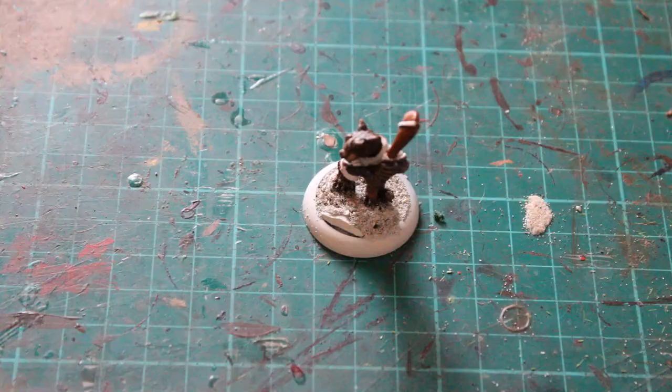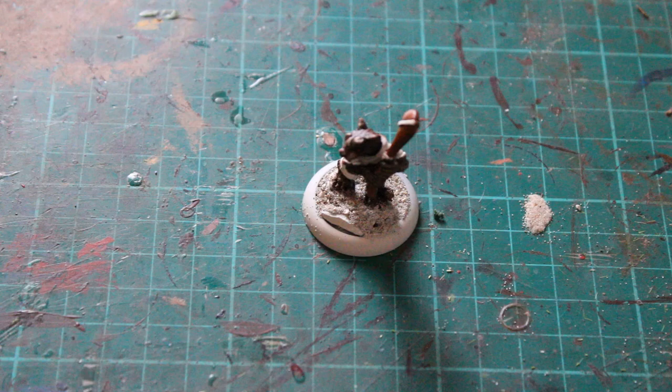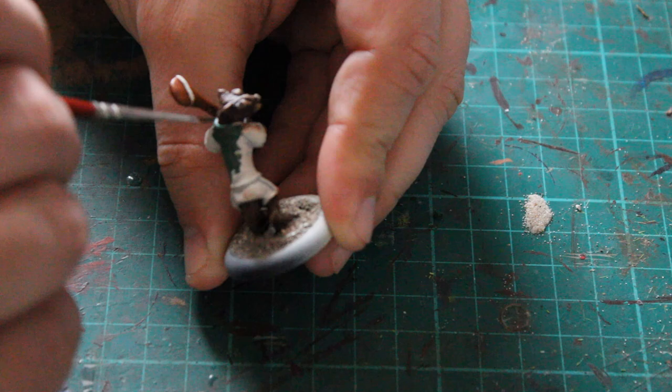I then moved on to Zandra Dust over the model as well, just to give it coverage and highlight a few of those areas around the fur. Then I moved on to his jacket, which was started off with Wag Flesh Green Citadel paint.